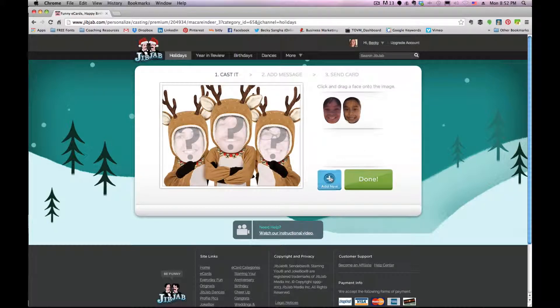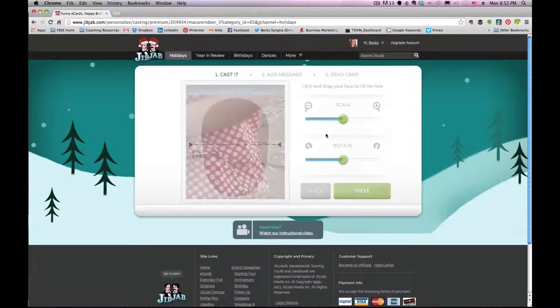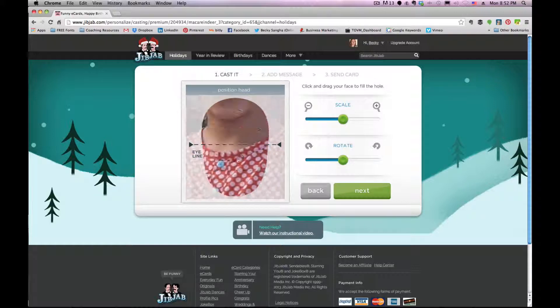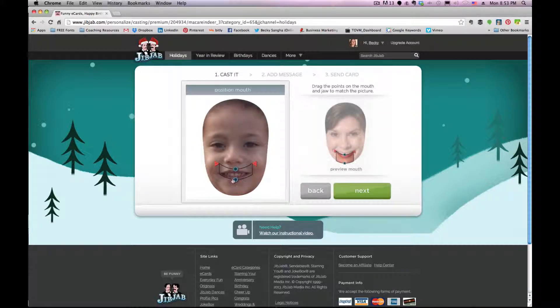Next, my youngest daughter London. This is a picture of London standing in my garden. I'm going to use that photo — again, pull her face down to match the masking, scale it down, get more of it in, bring her eyes onto the line. That looks pretty good. Scale it up just a tad. Okay, next we adjust the size of her mouth. She's got some bottom teeth showing, so we want to make sure we don't cut them out in the mouth area. That looks pretty good.